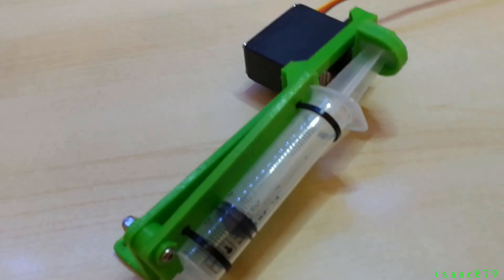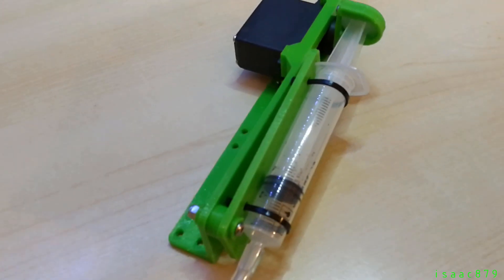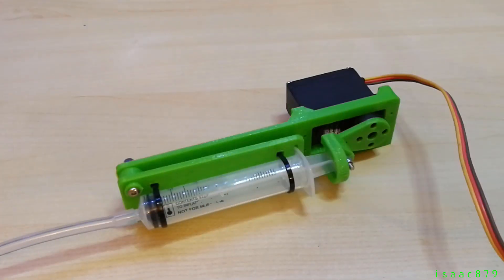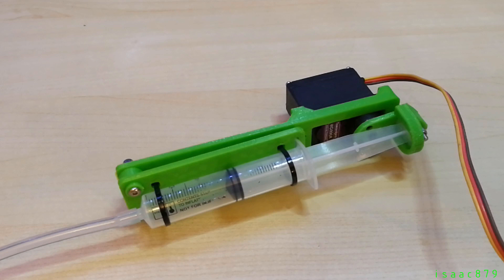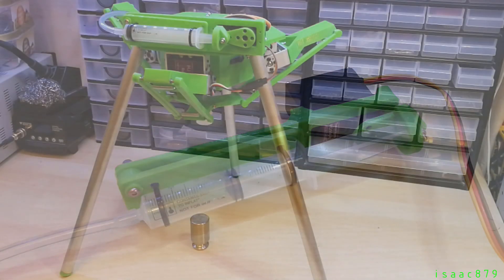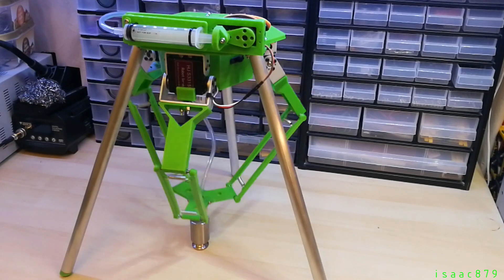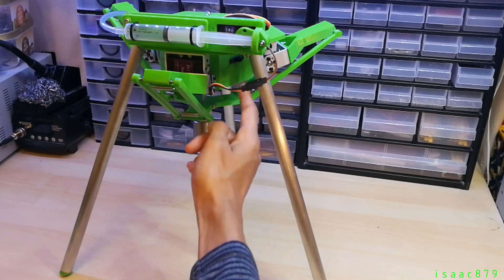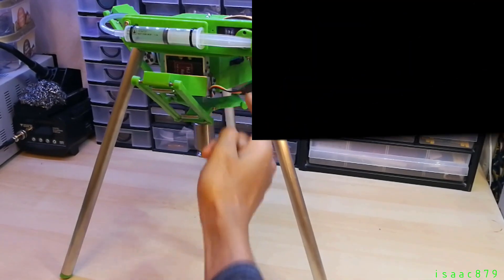This allows the syringe to draw in about 7 millilitres of air, which provides a good amount of suction without putting too much strain on the servo. An important aspect of the design is that the servo arm is in line with the syringe when retracted. This means that force from the plunger trying to return to its original position due to the vacuum will be directly through the shaft of the servo — not through the gears and motor — thus not requiring much current to maintain its position.